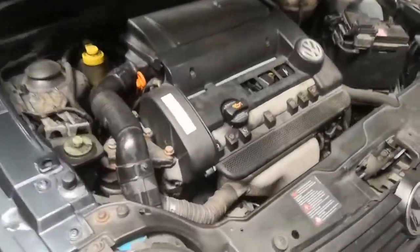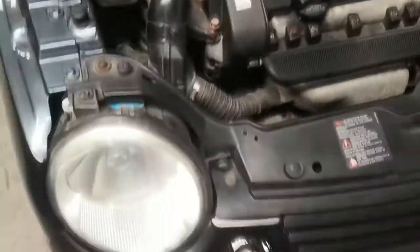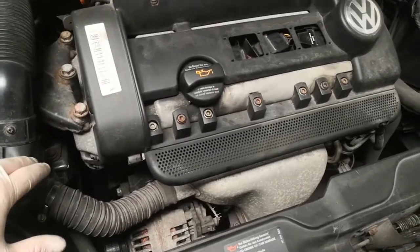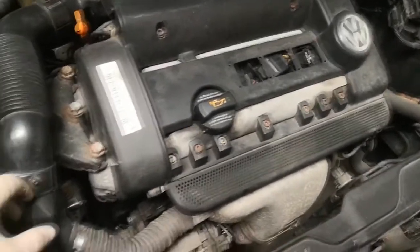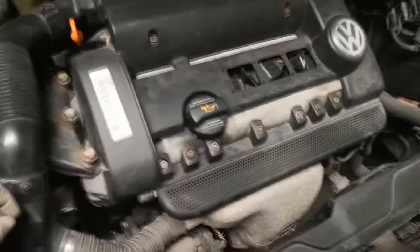In today's video, I'm going to be doing a timing belt on a 1.4 16-valve Lupo 2003. It does apply to the newer models and maybe some of the older models that have also got the 1.4 16-valve. It'll be fairly similar to the 8-valve as well — obviously they've only got one belt.